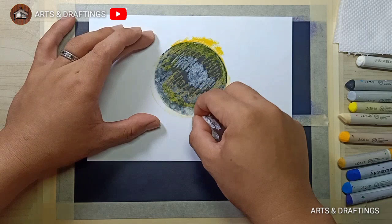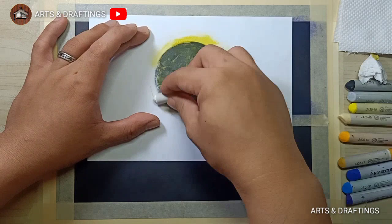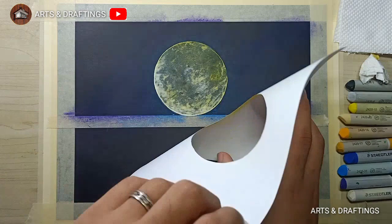Then blend the colors through the use of tissue or blending stamp. Then blend the white to give depth on the surface of the moon.